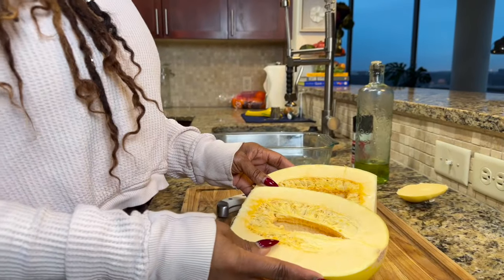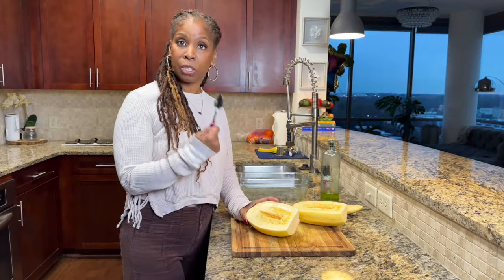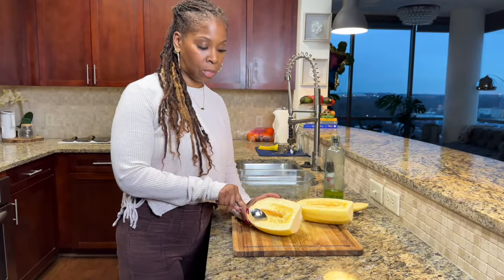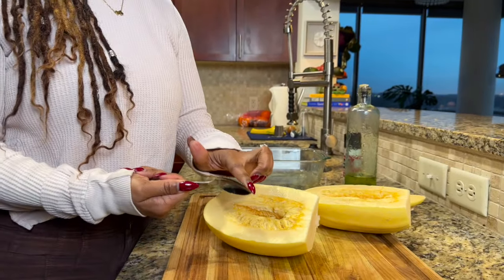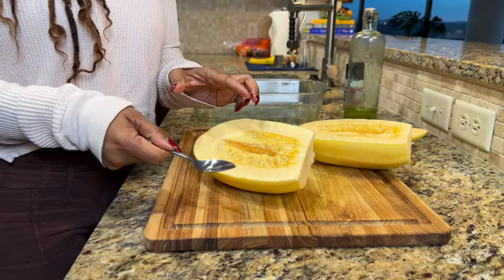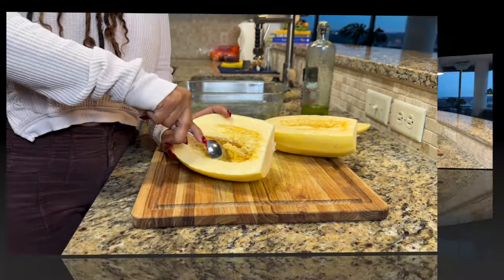So you can see that's what the insides look like. We're going to take a spoon and scoop out the seeds. I'm going to use a serrated spoon — it's like a grapefruit spoon with a rough edge — but you could also use a regular spoon. That's what I'm going to use to really get out the inside.